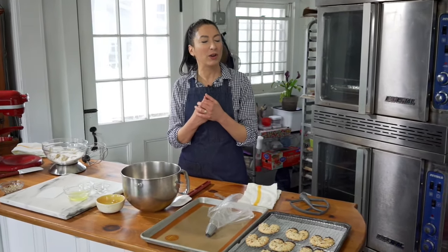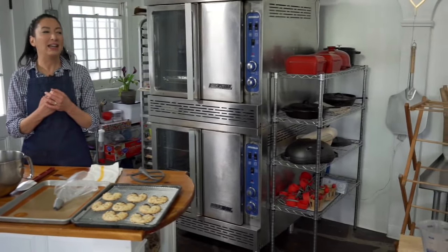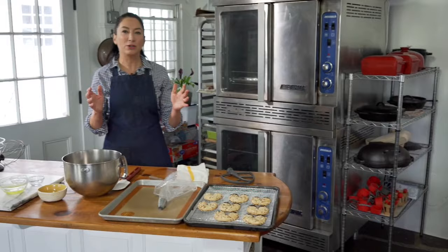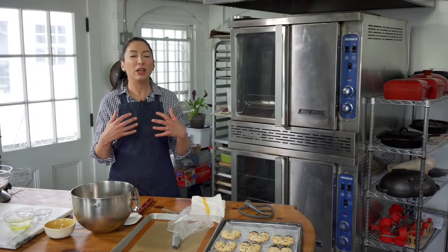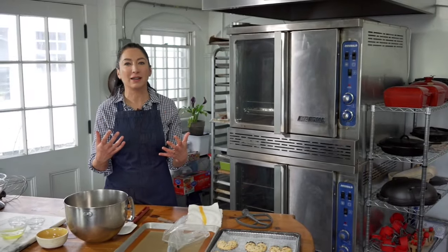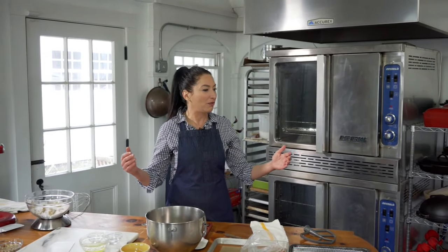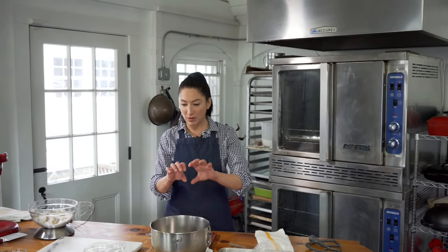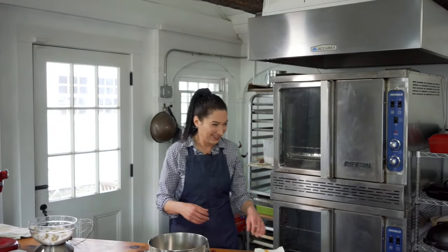Have you heard of pasta grannies — on YouTube? If you decide to do this entirely by hand, take some time and watch the pasta grannies, because they're fantastic and effortless. I've only seen them do everything by hand, and they oftentimes will have one of those rolling pins that's as tall as they are. It's fantastic.